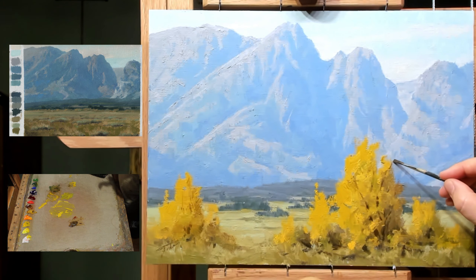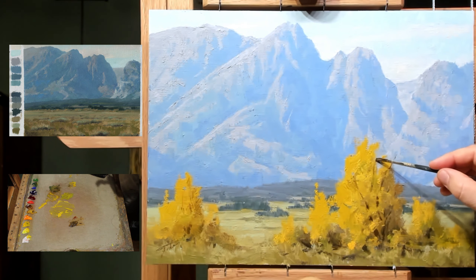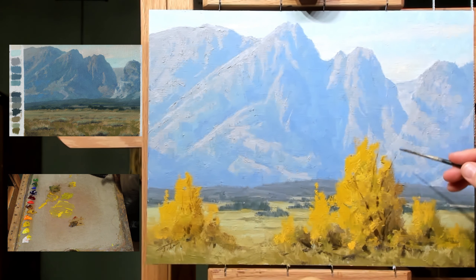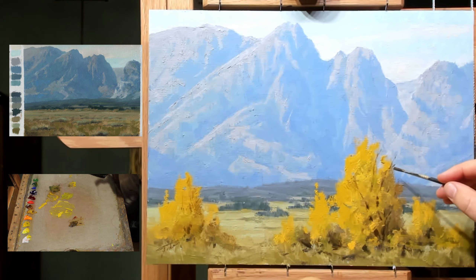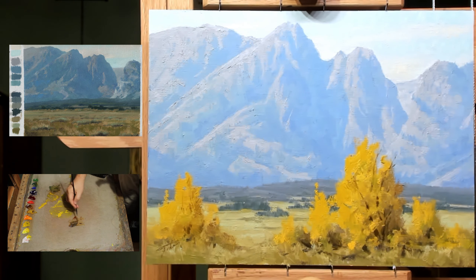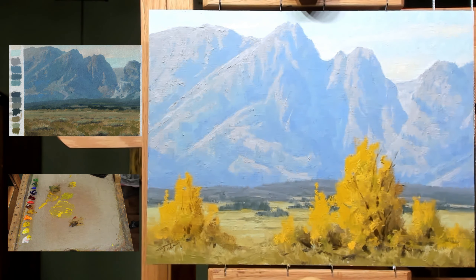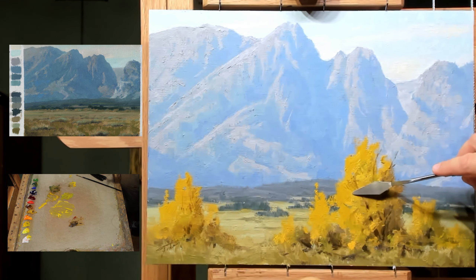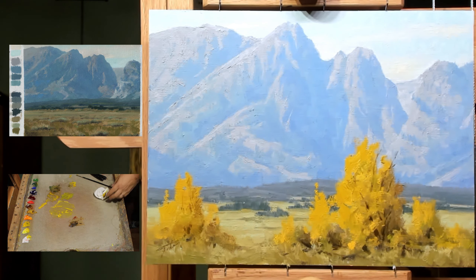Some of these little bare branches will come out at the top here. Some of my favorite cottonwoods are the ones where they're starting to die off a bit and you get all these branches sticking out. That might be a bit much though — I always want to make sure these are more of an enhancement and don't take over the whole painting or draw too much attention to themselves.